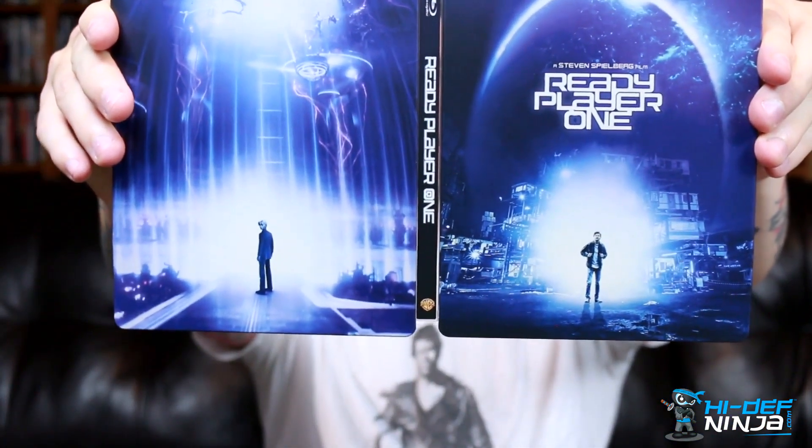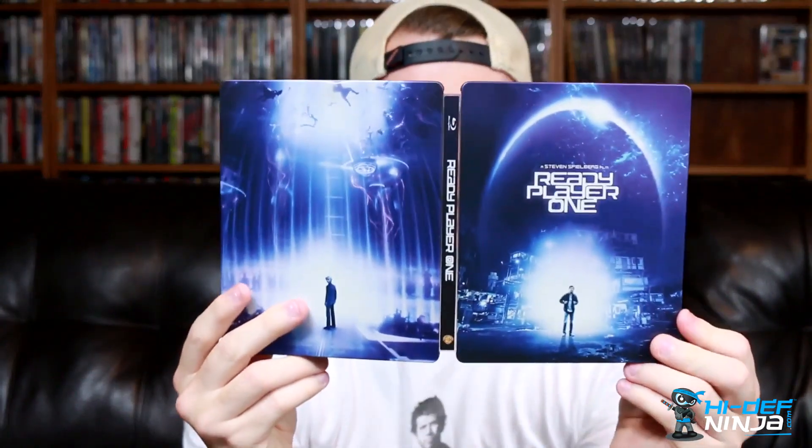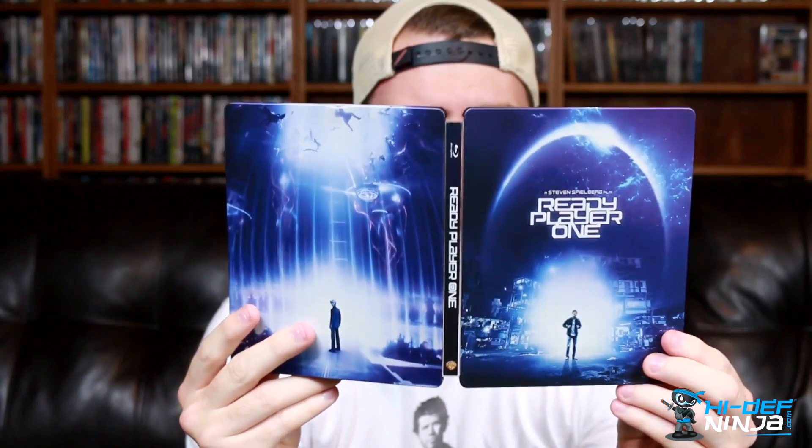This did come out in the standard Blu-ray as well, but the 4K was only like five bucks more. Because it looked so visually amazing, I went ahead and picked up the 4K so that when I get a 4K player I can check it out. It does come with the digital copy right there.